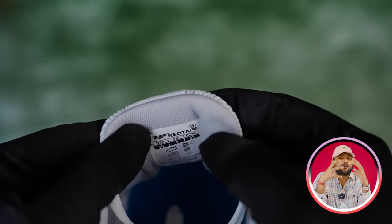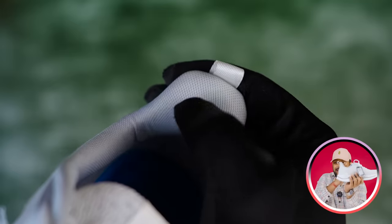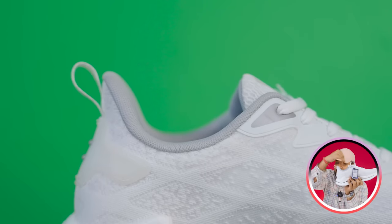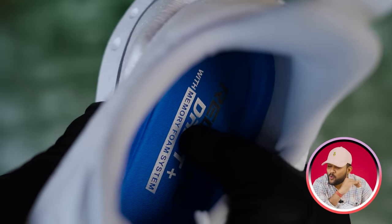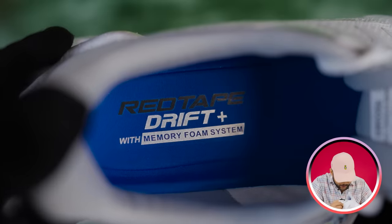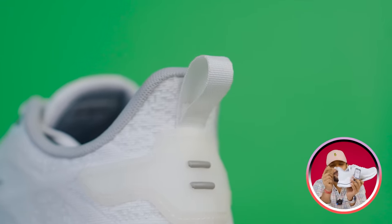You will see the grip, a better feel, side padding, and good support. For the insole — Red Tape Drift Plus — it's a memory foam but good quality. You will see a nylon-like fabric on the insole.